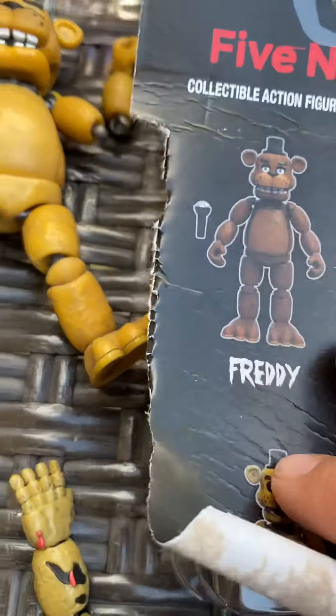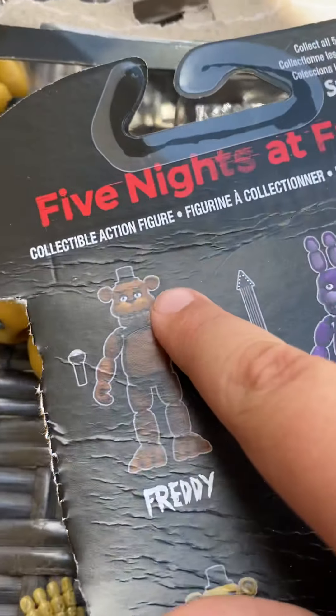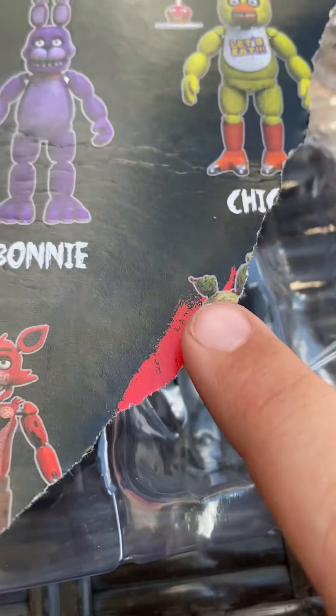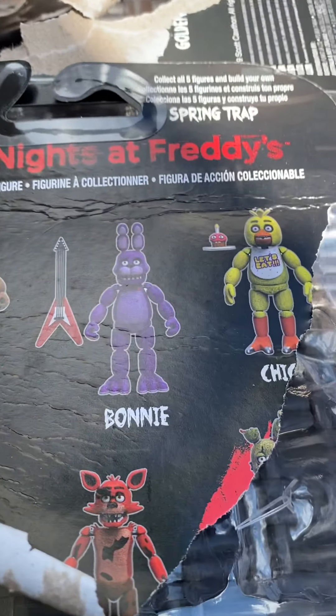So if you guys don't know — which you guys probably do — all the characters that you can get are Freddy, Bonnie, Chica, Foxy, Golden Freddy, and then you can make Spring Trap with all of his parts once you buy all the characters. So yeah, that was it for today. Bye.